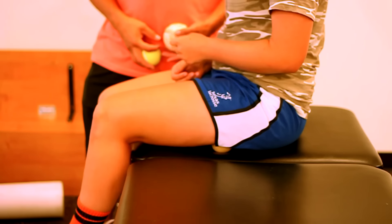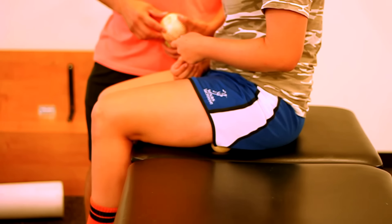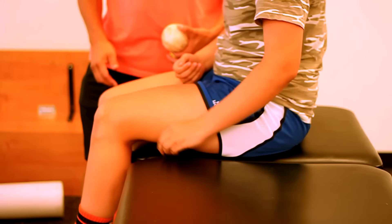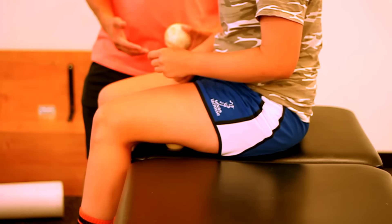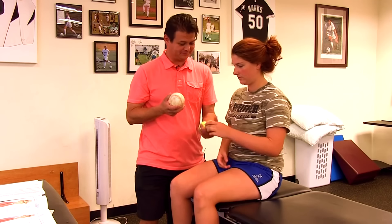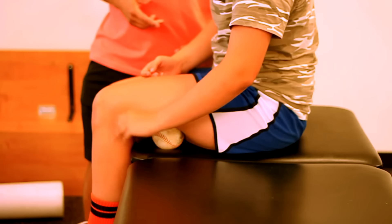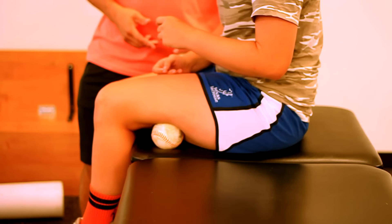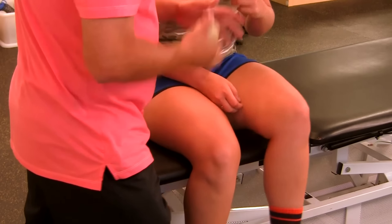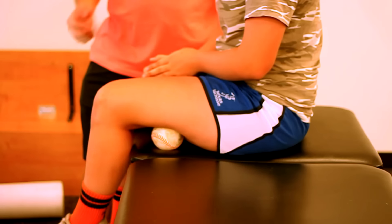Now let's try the lacrosse ball — a lot harder for sure. You can feel the muscles kind of moving on the ball. Now roll the ball closer down towards your leg — feel anything? That's where the 11-inch softball comes in. Put that under there — wow, you can definitely feel that. Remember to relax as much as possible, swing and relax, and let the muscles dig into the ball.